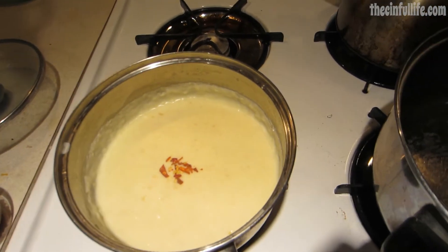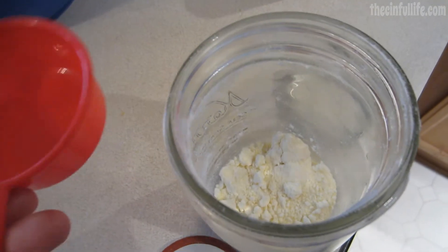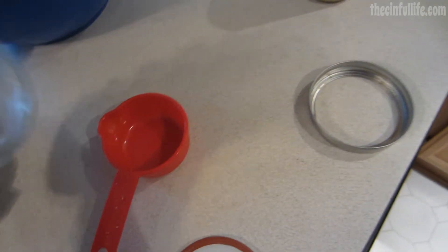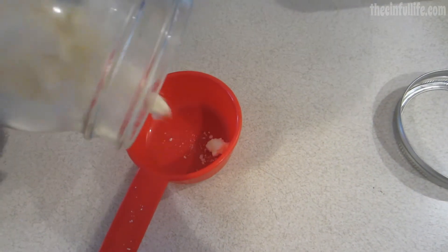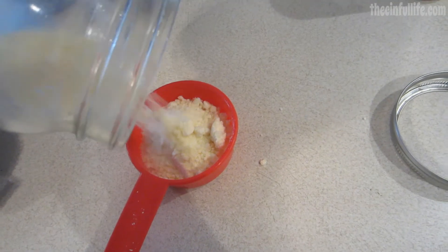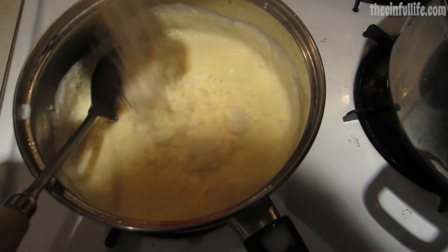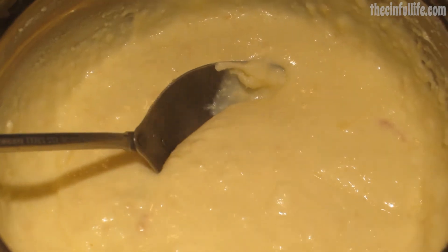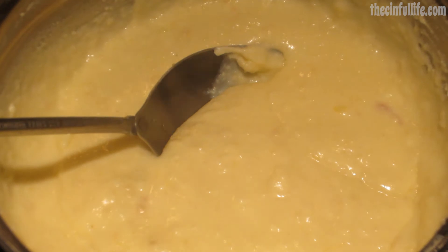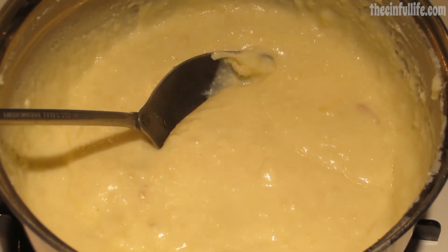Stir in half a cup of grated parmesan cheese — I happen to have homemade parmesan cheese, even better. Looks like I just have enough. Add that, stir it in, and there you have your parmesan garlic alfredo sauce. It looks really, really good.